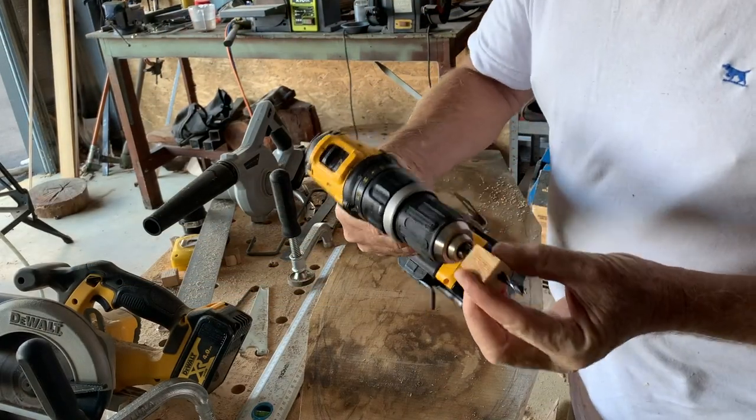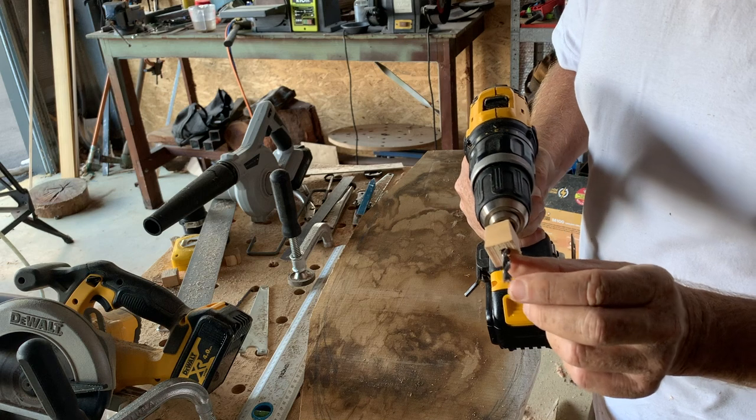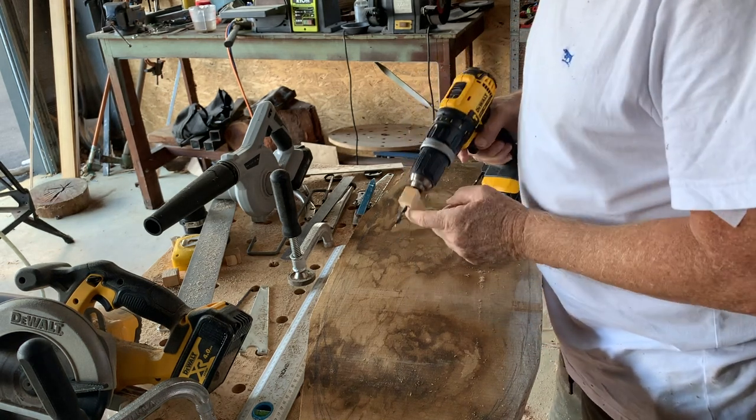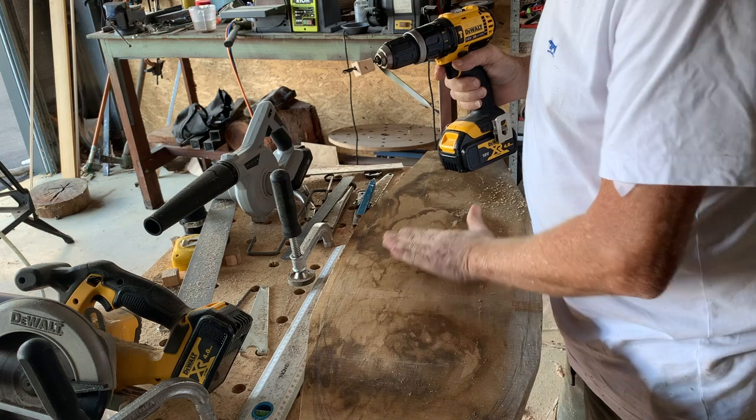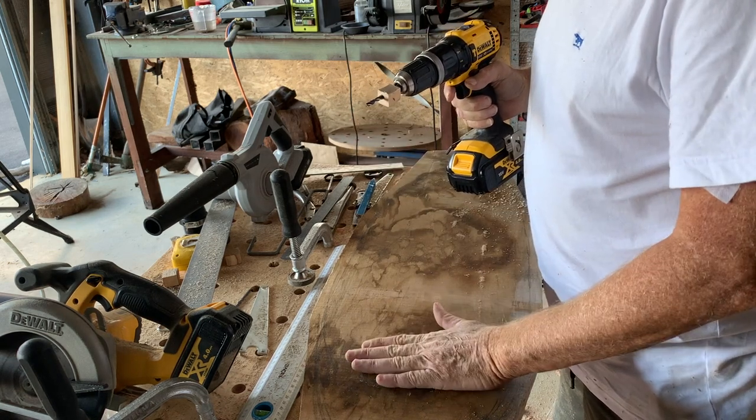What I've done now is put a piece of wood on my drill to set a depth, and then I'm going to drill lots of holes around like so. When I carve down, I'll know that when I get to the bottom of those holes, it's time to stop.